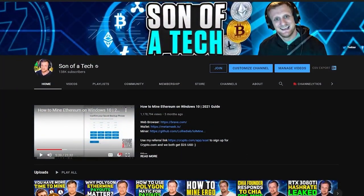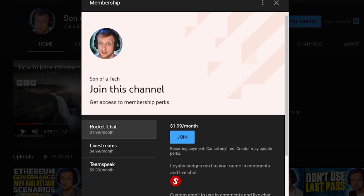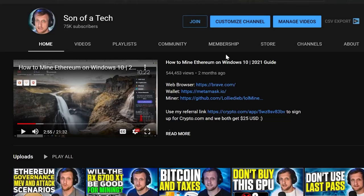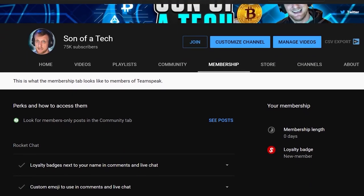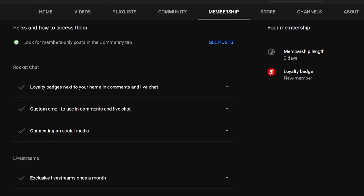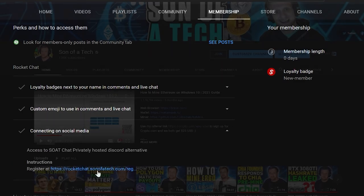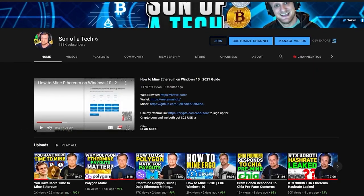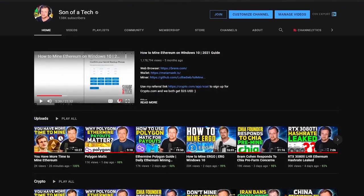Today's sponsor is myself. To support the channel, click the join button below the video and you will get access to our privately hosted Rocket Chat. Selecting the $1.99 option gets you access. Head over to the membership tab, scroll down, expand your membership perks, find the section for connecting on social media, and there will be a secret registration URL to join Rocket Chat — where you can talk with other cryptocurrency enthusiasts and miners without spammers, scammers, or bots.